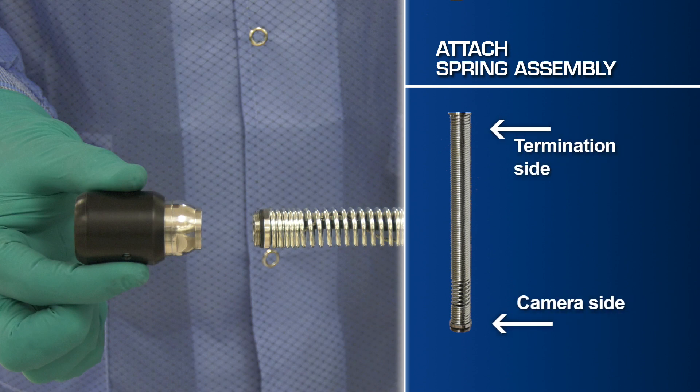Note that the loose coiled side of the spring assembly must be screwed into the camera head. Connecting the spring backwards will result in damage to the pins on both the camera head and the spring assembly.